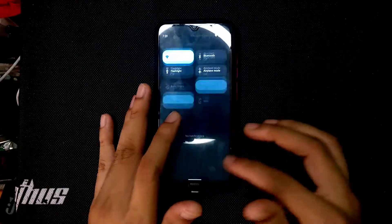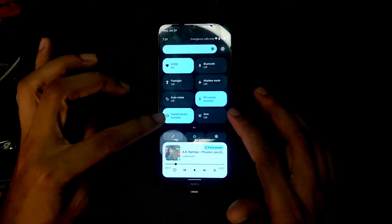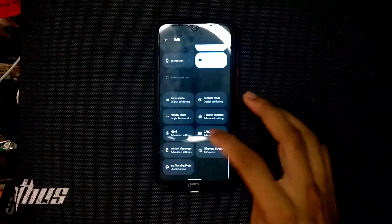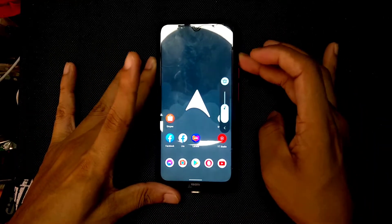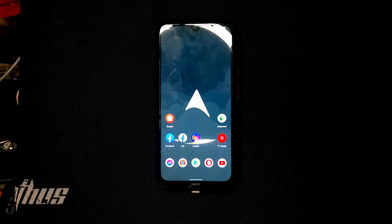In the notification panel you can change the internet option or keep your Wi-Fi option there. Charging speed, sound, and everything else is working fine. If you want to flash this ROM, the link will be in the description below. Thank you very much for watching and I'll see you in the next video.